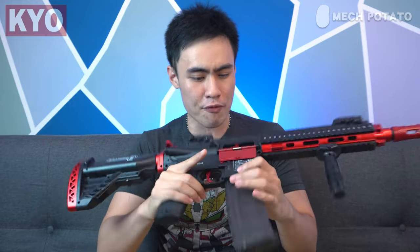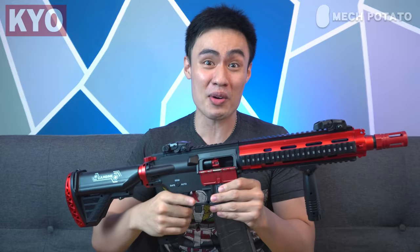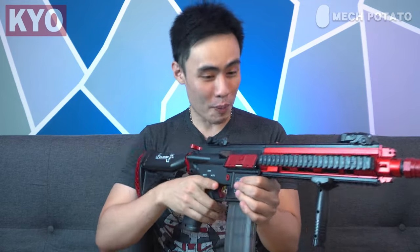Even though both blasters have full auto, the rate of fire of this version is actually slightly slower than the LeHuey M416 — it's pretty obvious when you compare them side by side. To me, it is still acceptable given the massive bump in build quality of this blaster — sort of a give and take. One more thing: the kickback when you fire is way stronger than the LeHuey M416, and it is super loud as well. That kickback feels really, really satisfying. I'm definitely hoping to see some good results during testing.